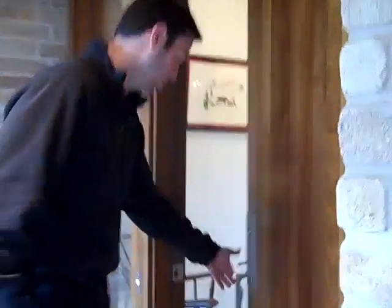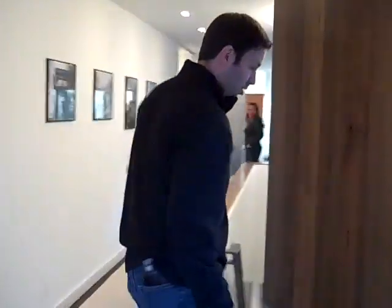Why don't you walk in with me and I'll show you on the inside what these look like. We've got a walnut entry here — isn't this a gorgeous front door?